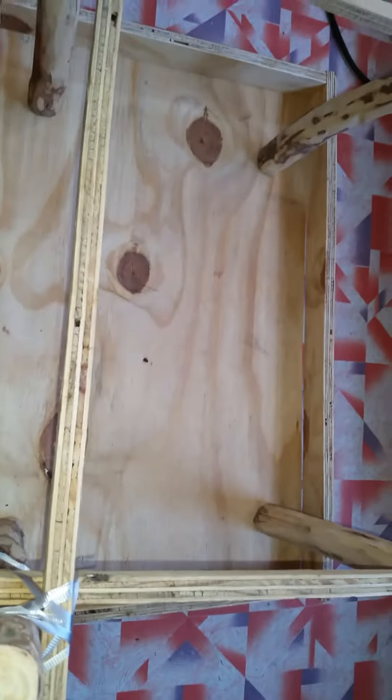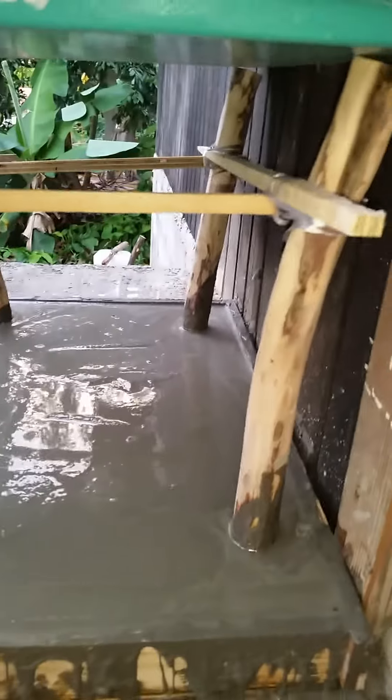I push the legs into the top of the concrete from the bottom, and here you can see it's going to be setting soon.